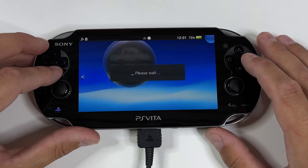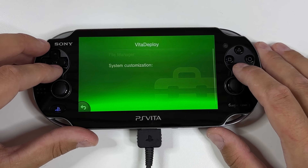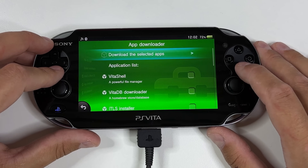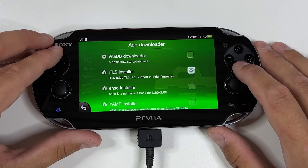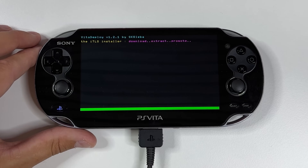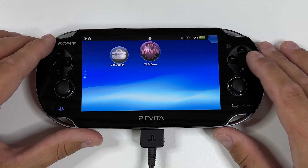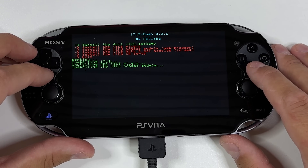Head back to the home screen and reopen Vita Deploy. We're going to install ITLS Installer, which will make sure that you can play online on older firmware as well. Go into App Downloader, put a checkmark next to ITLS Installer, then scroll back up and click on Download Selected Apps. Once the installation is complete, exit out of the installer and open the new bubble on your home screen.